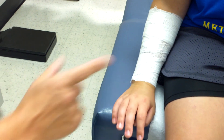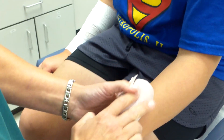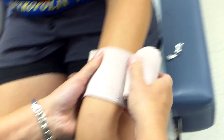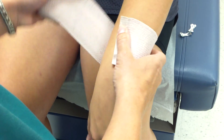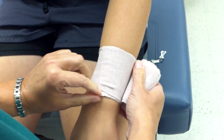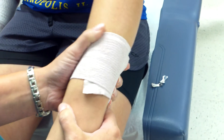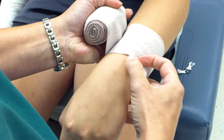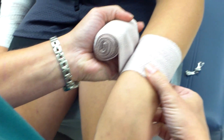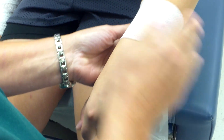Next, I move to the left forearm and apply a reverse spiral technique. Same setup — relax the arm, unroll the bandage to the patient's skin. I start above the wrist, apply a snug circular turn, fold the corner out flat against the bandage — making sure it's flat, not rolled up — and complete two circular turns with no wrinkles before beginning the reverse spiral.